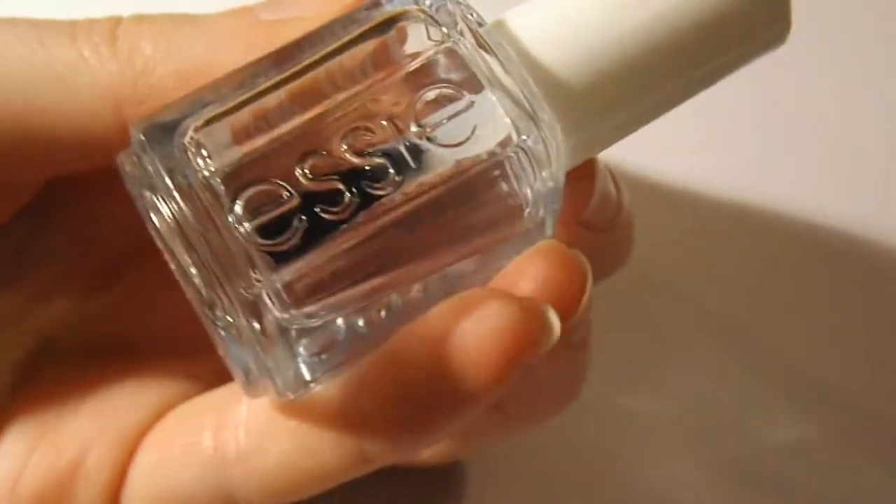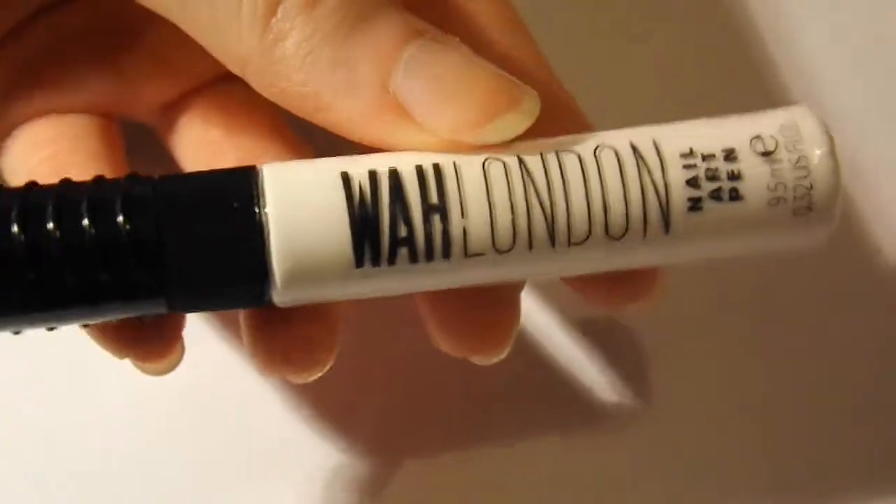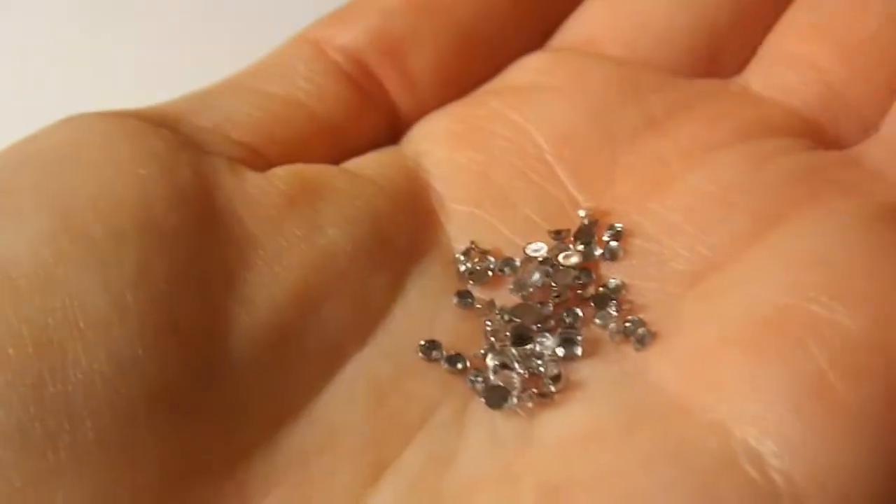For this festive look, you will need a base coat, a gold nail polish, a white nail art pen, a top coat, and some rhinestones if you want.